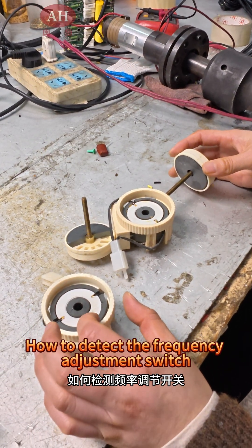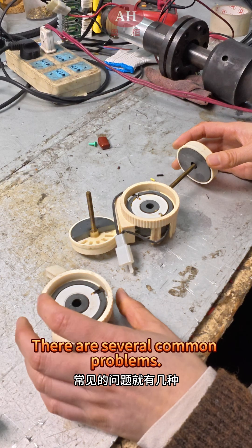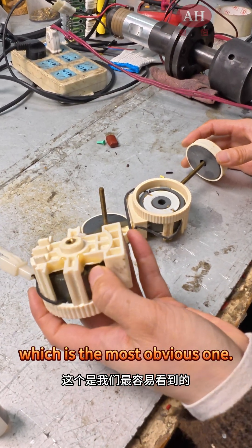How to detect the frequency adjustment switch — whether it's good or bad. There are several common problems. The first one is glue detachment, which is the most obvious one.